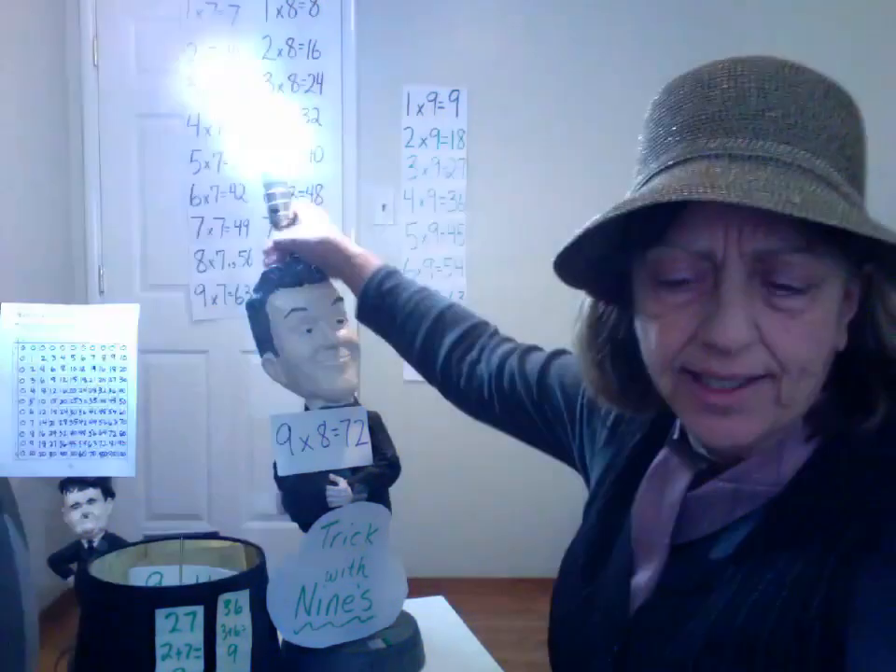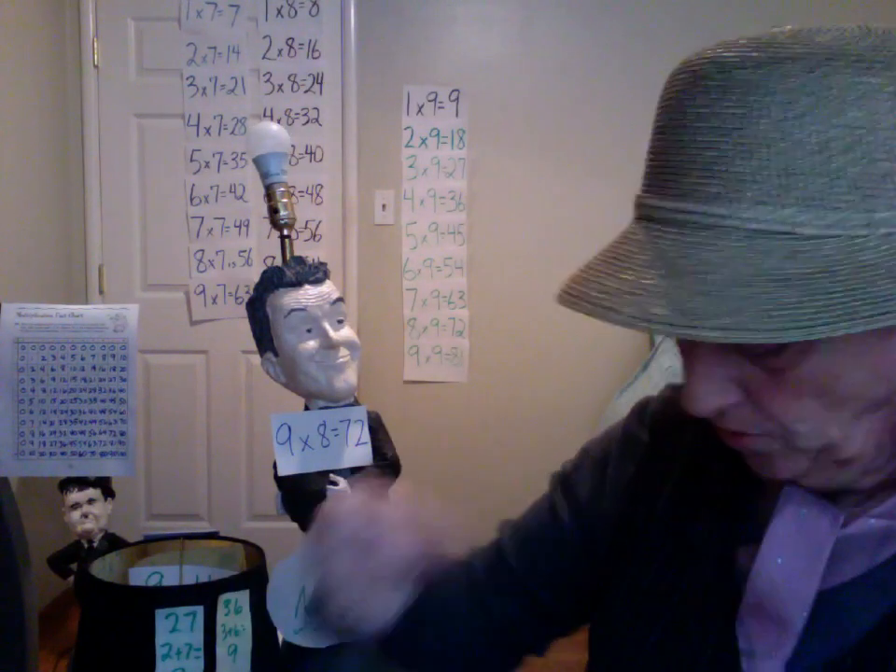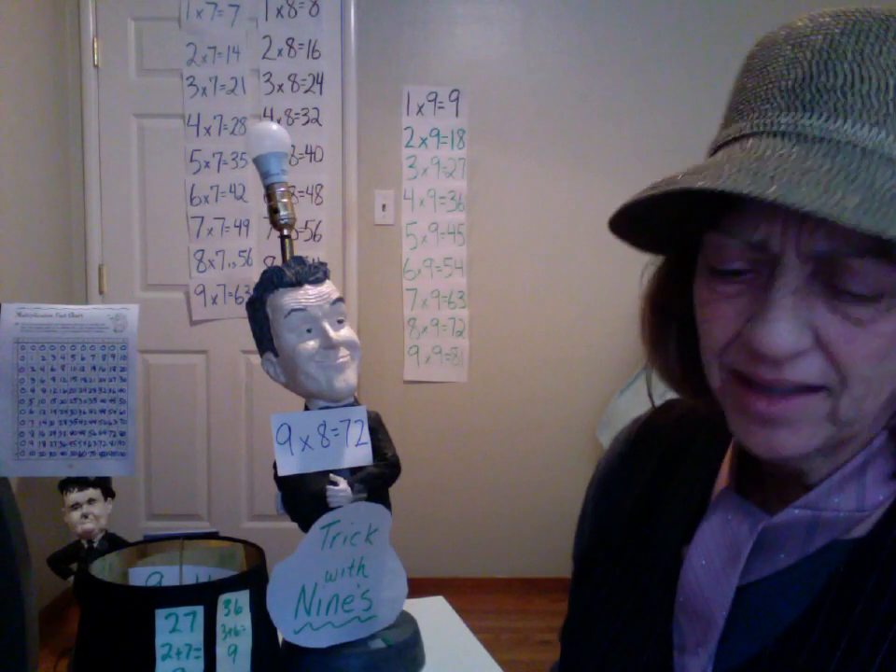Hello boys and girls, it's Mrs. Stathis again. Today we're going to do the nines. There's a trick that makes it click — it's those nines, part five.